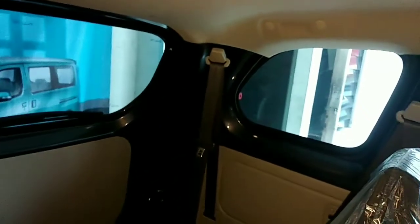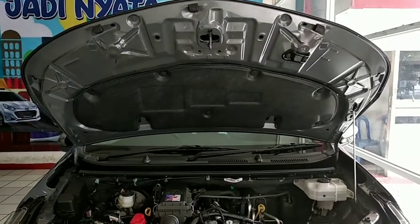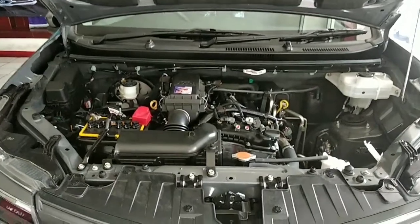Jok belakang sengaja dilipat, kita lihat dimensi dari ukuran ruangannya seperti ini. Kemudian kita perhatikan sisi ruang dari kap mesin.